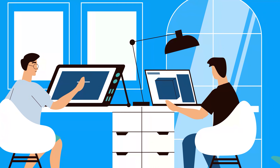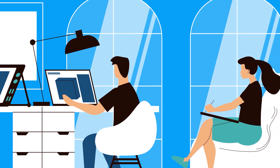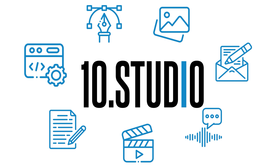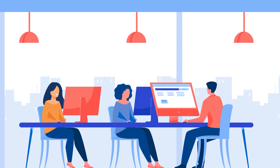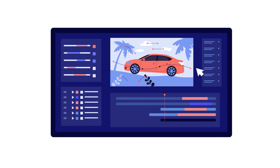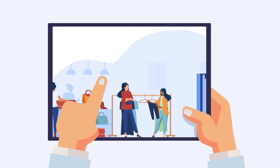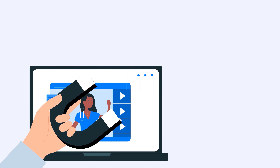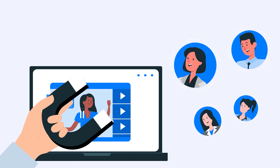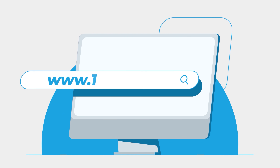Looking for an animation studio that can turn your story or idea into animated visuals? Look no further than 10Studio. Our team of experts creates animated explainer videos that simplify complex ideas and bring your message to life. Our experience can help you tell your story in a way that engages your target audience and makes them remember it. Don't miss out on this opportunity to stand out from your competition. Visit our website at www.10.studio.